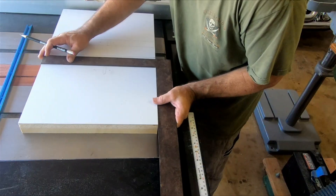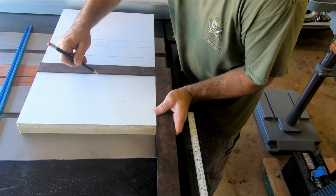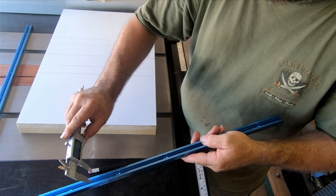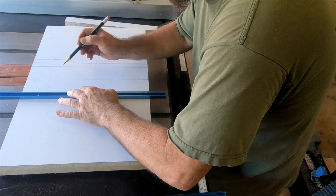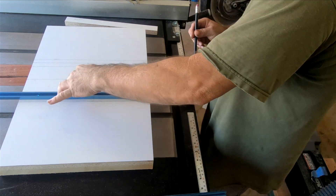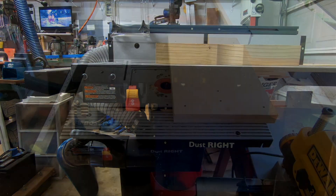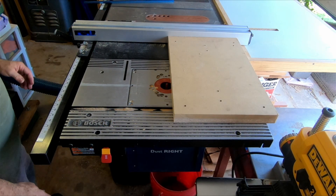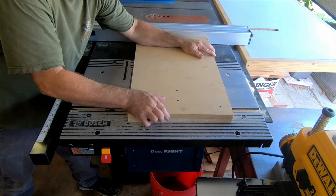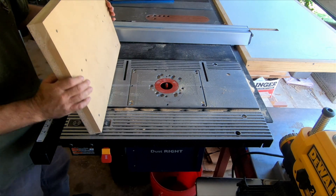These are looking pretty good, so now we can get these t-track slots marked up. Pay close attention here, because you can't get them dead center on your rod holder or you won't be able to get your clamps to go through — you've got to put them on the inside or the outside. I'll finish marking these up and get them ready for the router. I'm going to hook up my handy dandy dust collector — and here you're going to be able to clearly see that I forgot to turn it on. But I'll get my t-track grooves cut out. Maybe I'll remember to turn it on next time.